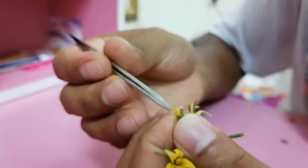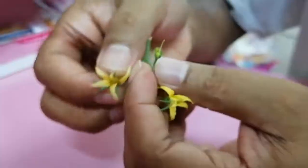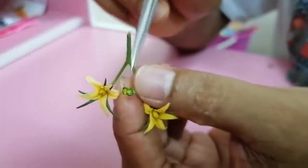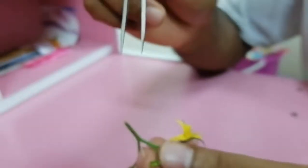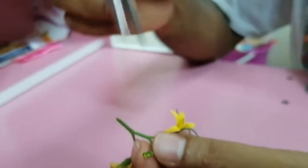Now I have removed all the sepals and petals. Only the stigma with the long style remains. This is the emasculated tomato flower. Since it will open tomorrow, we have to bag it — we use the zip-lock bag and cover it today, and tomorrow morning when other flowers open, we can bring them for pollination.